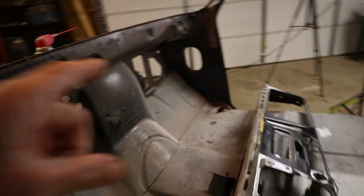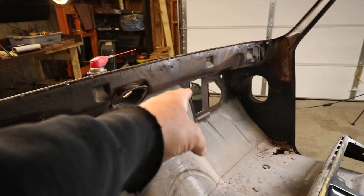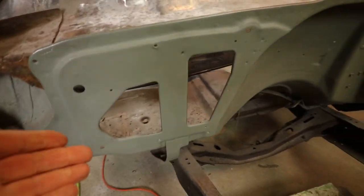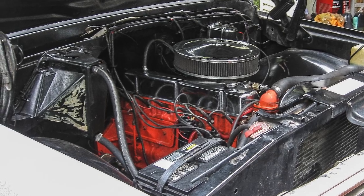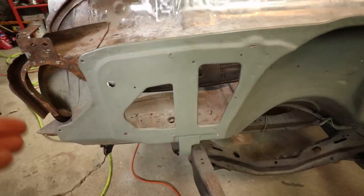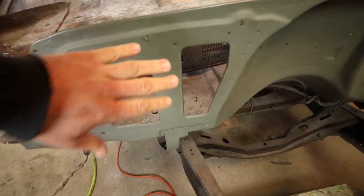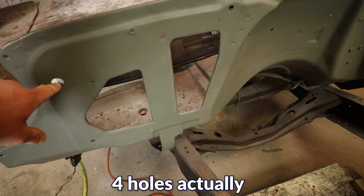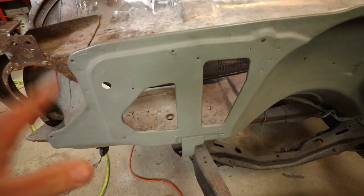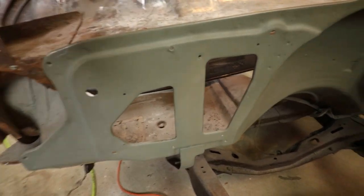I will at some point tonight start grinding all this down and start removing the seam sealer. But for now let's tackle the HVAC holes. The reason I'm going to close these off is because I'm not gonna put the factory big old bulky box back on here. I'm gonna go with a vintage air system that mounts on the inside. So really the only thing I need in this area is two holes a little bit bigger than this somewhere in this area, which I will cut eventually — but for now I need to weld this up.